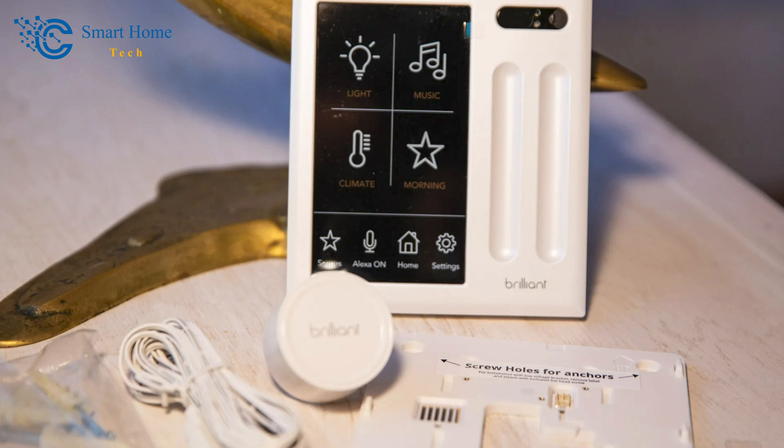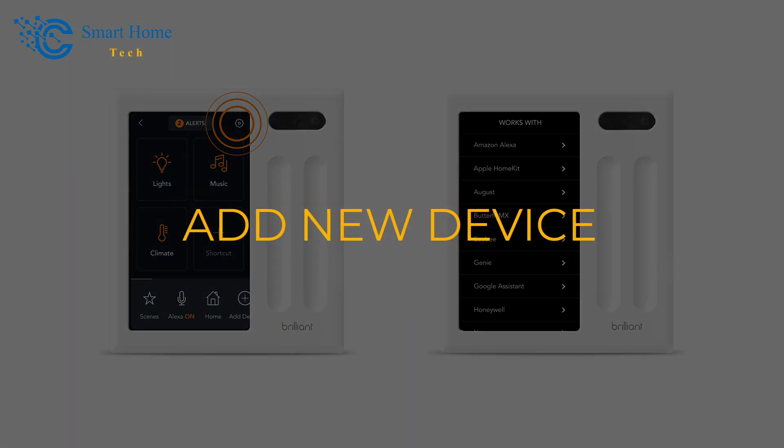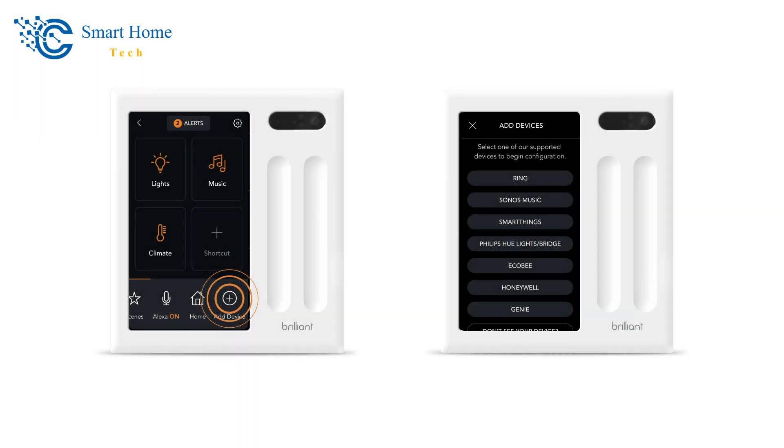If you tap on a room, you can manage the devices in that room. You can also add new gadgets from this page — just tap Add New Device, choose the device from the list of supported devices, and add the device's account information to the Brilliant panel.